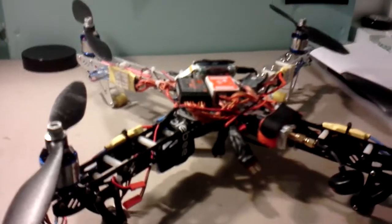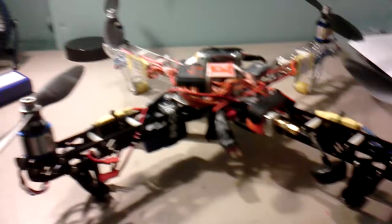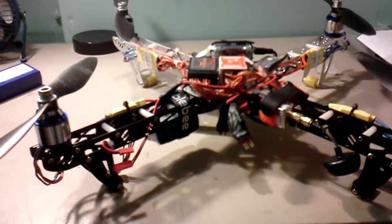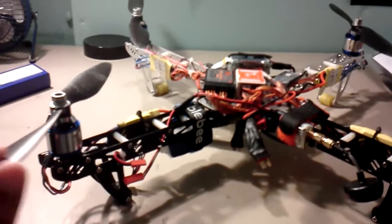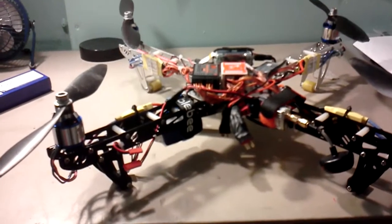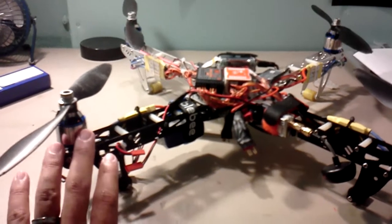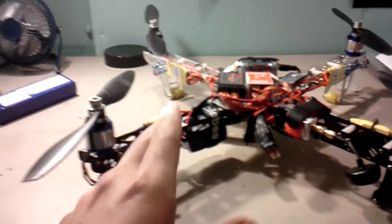I switched batteries to a SkyLipo 3S, 4,000 mAh, and I've set the idle speed in the NAZA assistant software too high. I can get them to spin now and I can actually take off the ground, but a couple seconds later it seems like motors 2 and 3 — not both at the same time, it usually switches — start having issues.